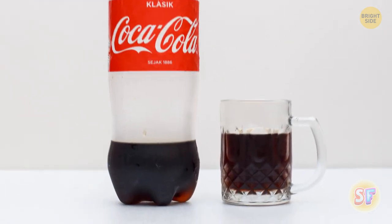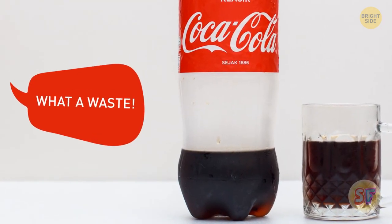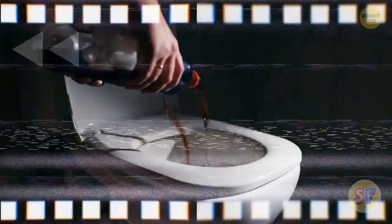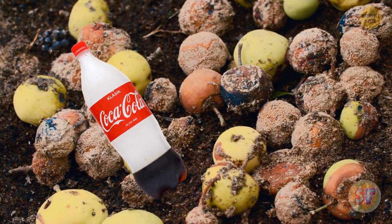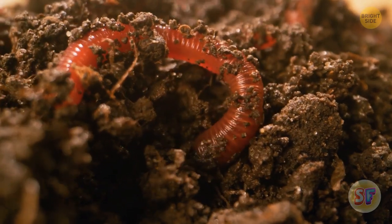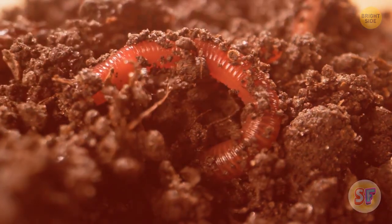Has that half-finished 2-liter bottle of soda left over from pizza night gone flat? Rather than pouring it down the drain, add it to your compost heap. The sugar feeds good microorganisms and increases the acidity of the pile, helping organic material break down faster.